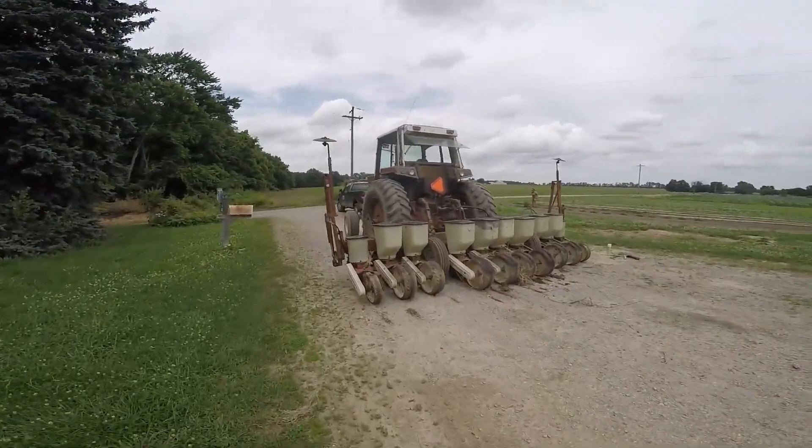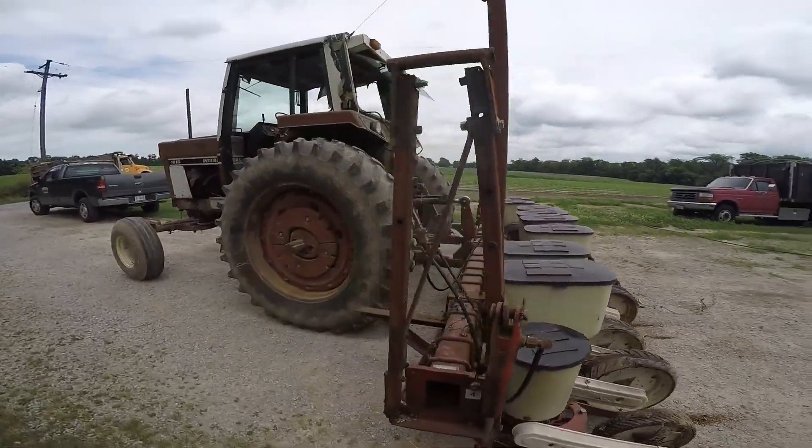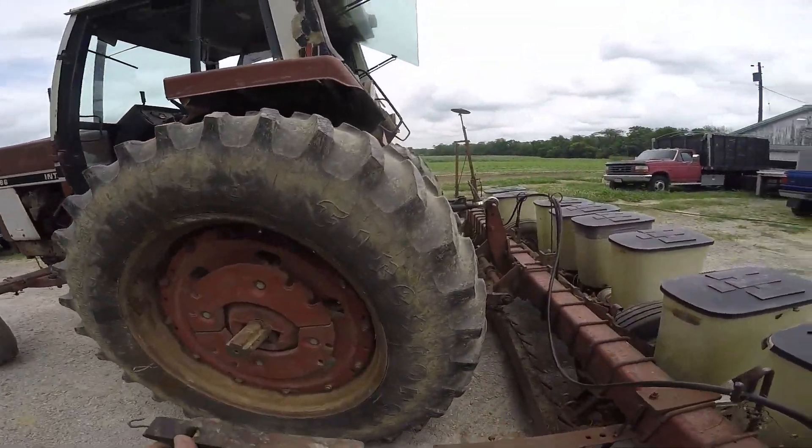Hello, welcome back to BAME Farm. Finally, we're getting somewhere in planting beans. Here's our bean planter. We've got it behind the 1086.